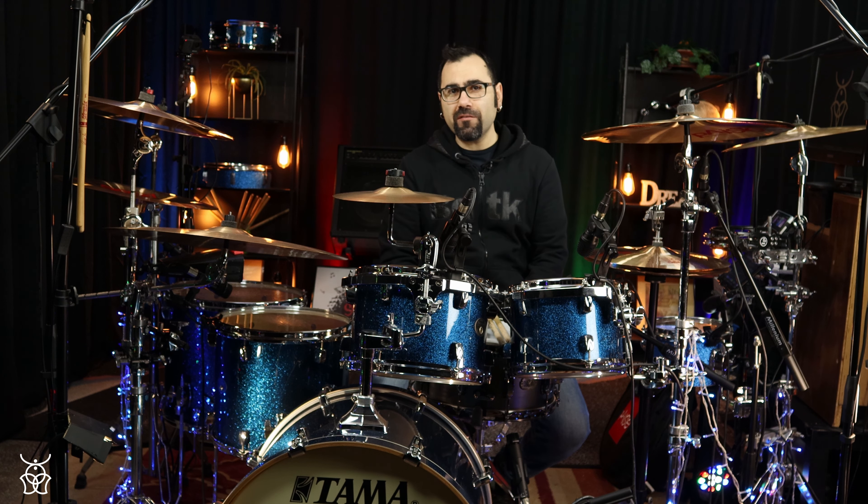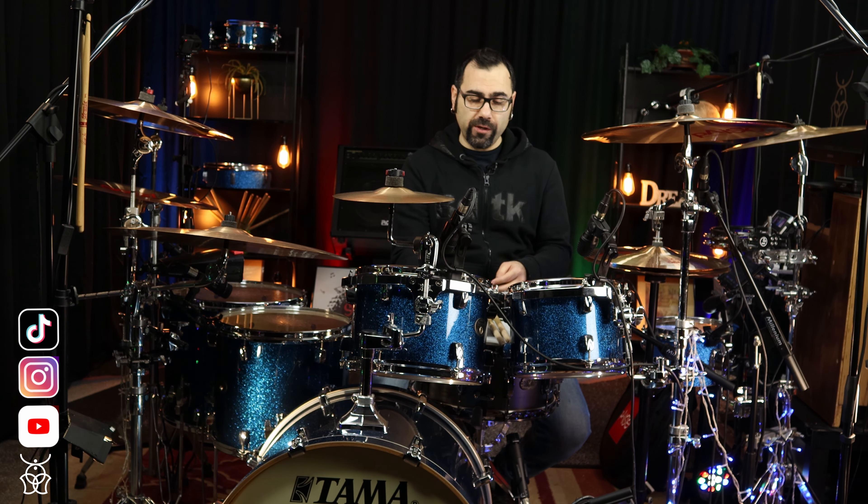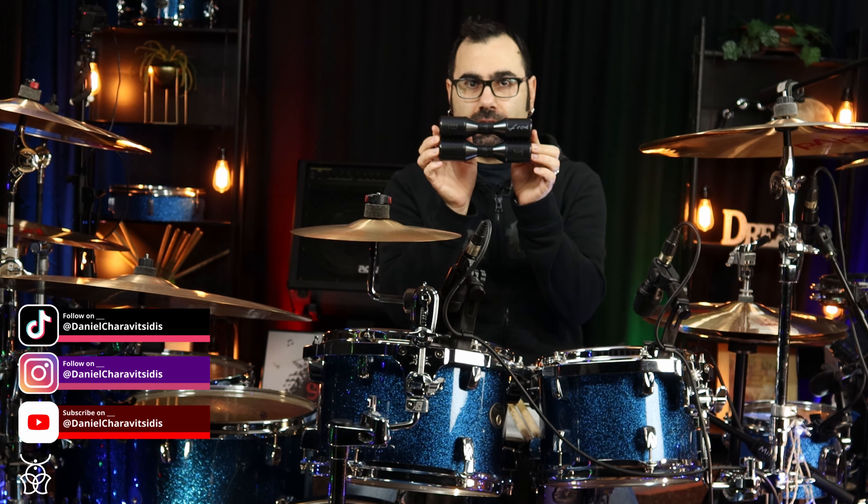Hello everybody! Daniel Harvetidis here with another great product review. Today we are going to check out this Minel shaker.